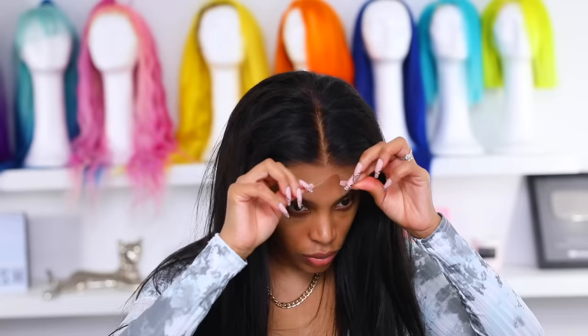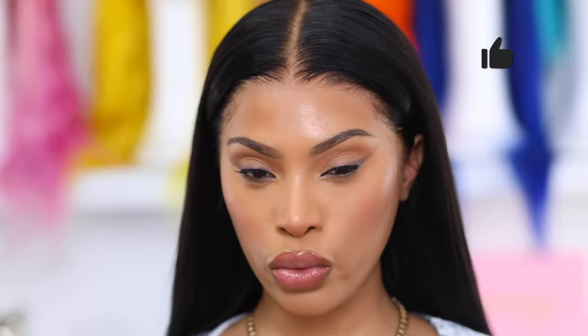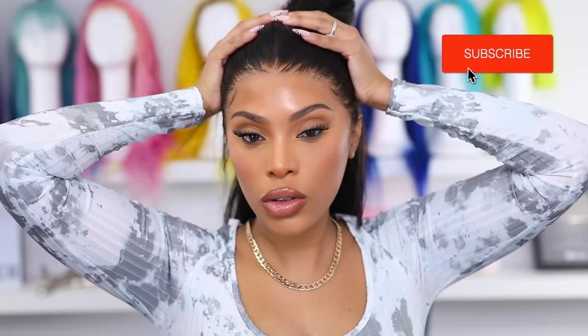Hey everyone, it's Rochelle and welcome back to my channel. In today's video I'm going to share some tips and tricks to slay your wig application and have it looking like it's coming straight out of your scalp. We're giving you natural! I think this might be one of my best wig applications I've ever done. Make sure you give me a big thumbs up if you like this video and subscribe if you haven't already.